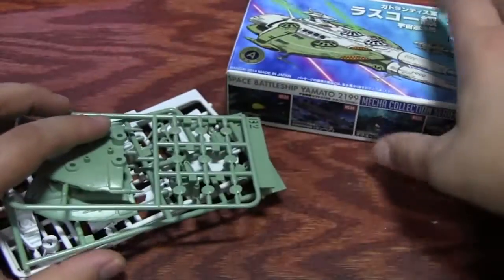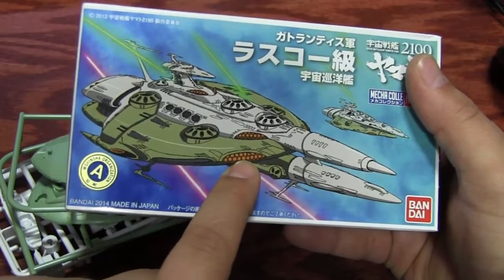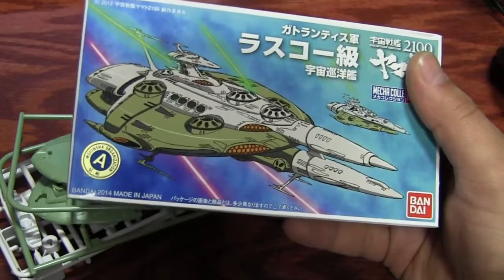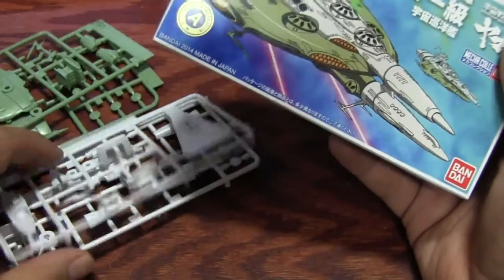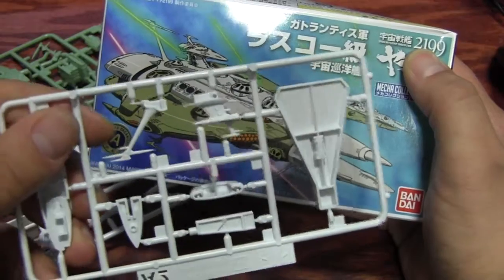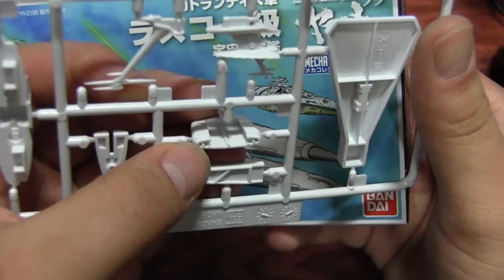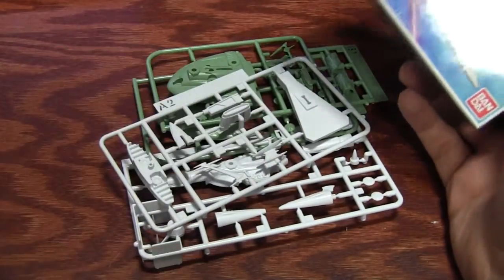I'm pretty excited about building this. As far as simple right-out-of-the-box painting, you'll want to paint the orange pieces, the bridge windows, and there's a gray area you could at least ink dark. This recessed area right there could do some nice inking. Let's put it together and see what happens.